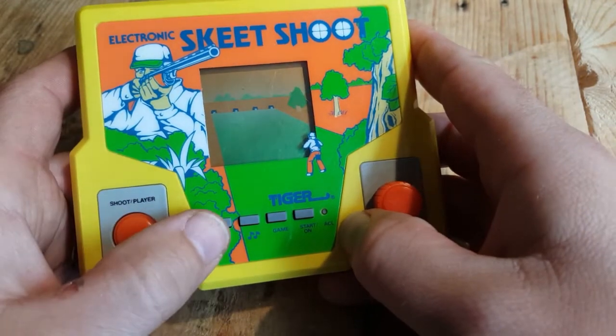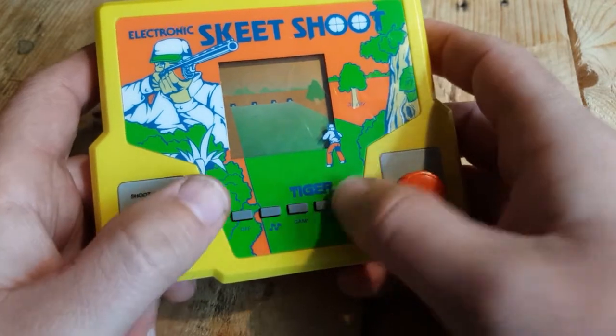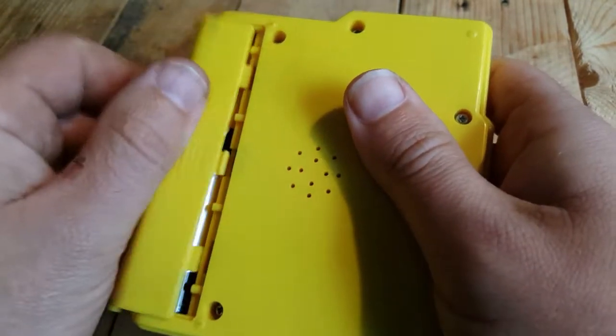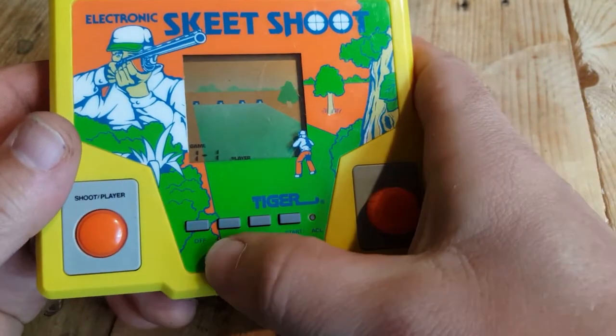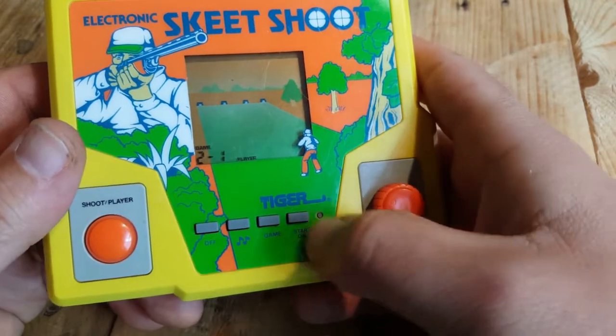I love that Tiger had an off button as well — you could actually switch it off and save your batteries. It takes standard AA batteries, and you can turn it on and off, which is pretty cool. I like that very much. You can switch the sound off as well, which is good.